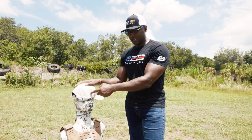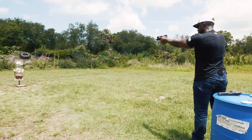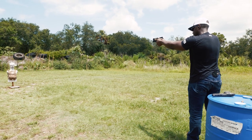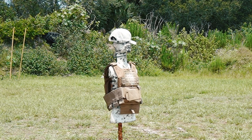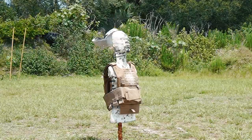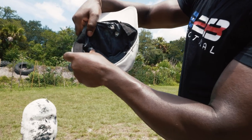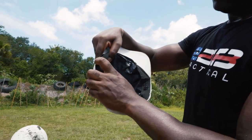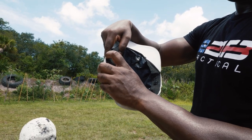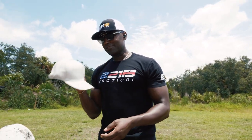We're going to turn the hat sideways now and see if we get some penetration on the side of this hat. Glock 19. There's our entry point right there, and there's our catch point. No penetration. Maybe about a half inch of deformation there, but no penetration. This is pretty impressive.